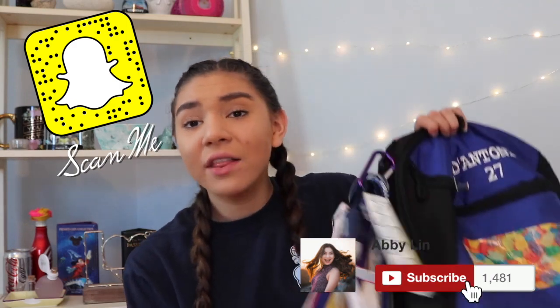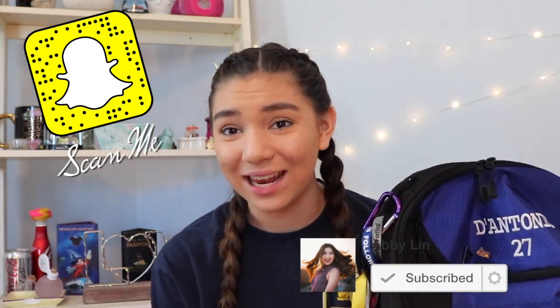Hey guys, welcome back to my channel, or hi if you're new. My name is Abby, and today's video is going to be the What's in My Volleyball Bag 2018. It's 2018 — I know I posted a video in 2018, but that was filmed in 2017. This is going to be the What's in My Volleyball Bag video because my volleyball videos are so popular, and everybody always asks me to do more — tournament vlogs, practice vlogs — so here we go.